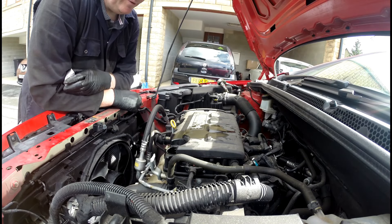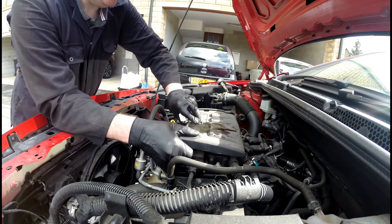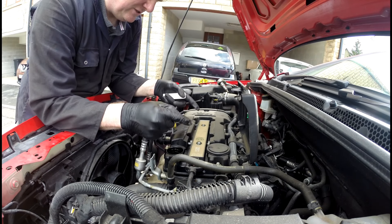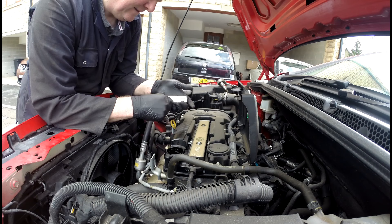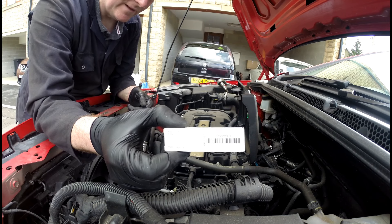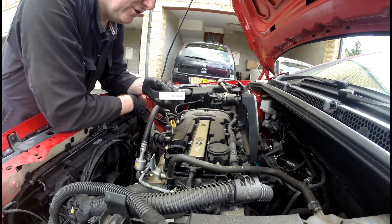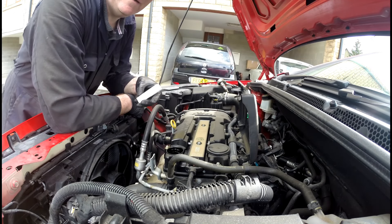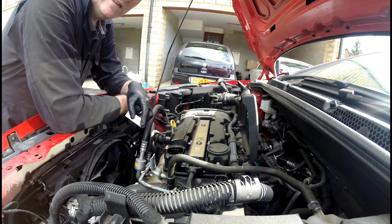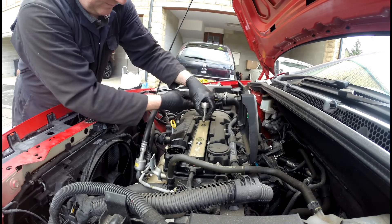Next it's time to do the spark plugs. On this car, to access the spark plugs you just lift this up — it just pops off. It swings up and I can access the coil pack which needs to be removed to get to the spark plugs. These are genuine ones. You'll notice it'll say Opel on it — Vauxhall and Opel were part of General Motors, so Vauxhalls are just Opals in the UK. A bit of platform sharing, you see it with other makes like Volkswagen. Anyway, better get on and get this coil pack removed.